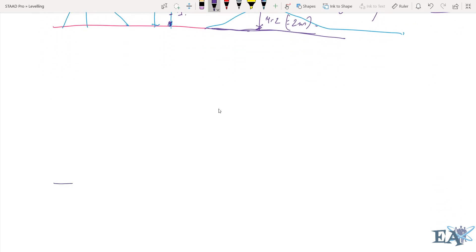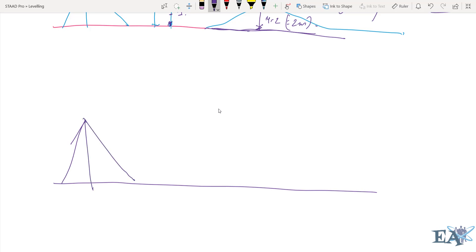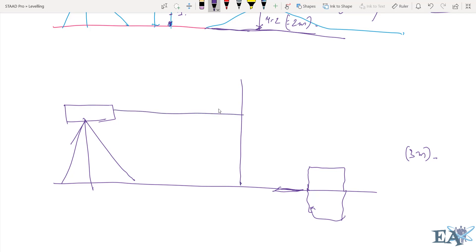Let's take a wall construction as an example. Suppose a wall is being constructed and you place your machine nearby, level it, and make the base horizontal. The construction worker digs the pit for the foundation and starts building the wall. Suppose you want a wall of three-meter height from ground level — this information comes from the engineering drawing. The worker builds the wall up to some point; you place the staff there and take the reading. Assume this reading is five meters.